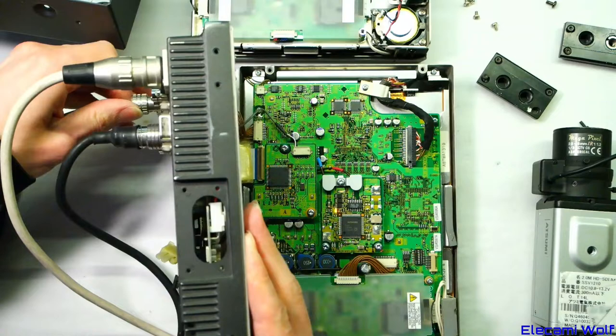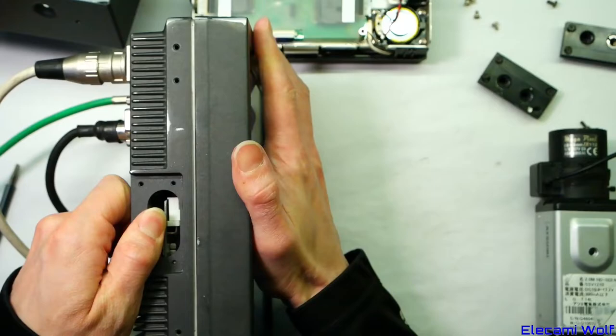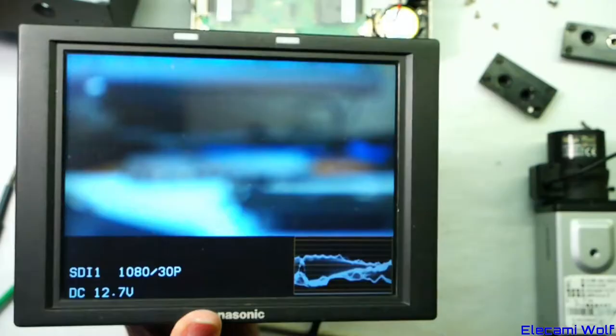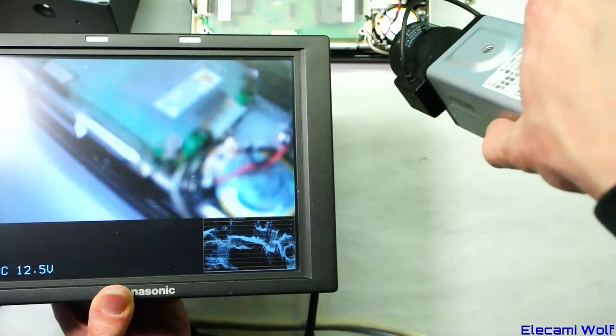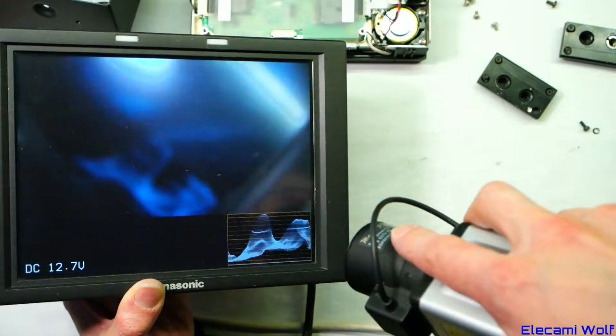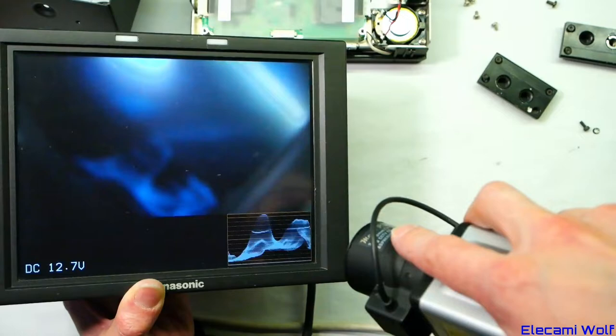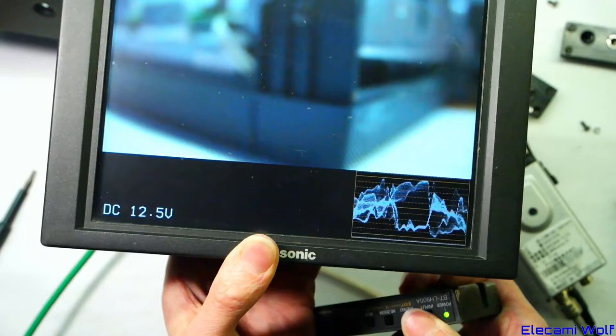SDI 1 is showing 1080 30p from this little camera, so we can have a look around — there's a speaker, 8 ohms 1 watt. Plugging composite bars into the composite input and pressing input selection brings up the bars. So we haven't wrecked the monitor — that's good to know. Let's switch it off and finish putting it back together.